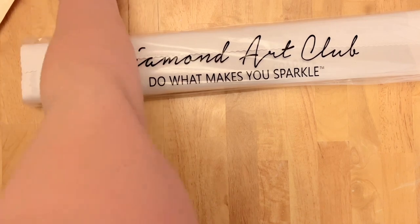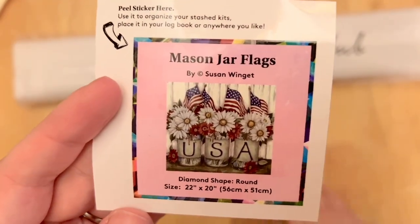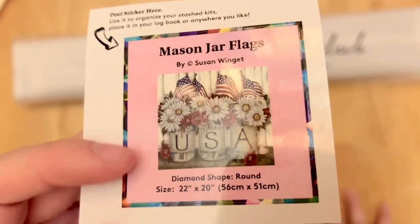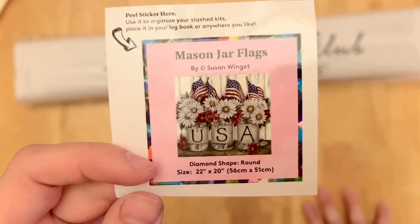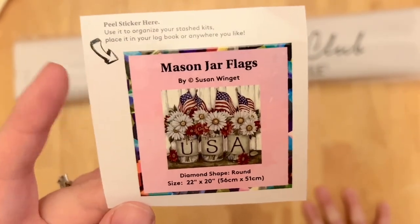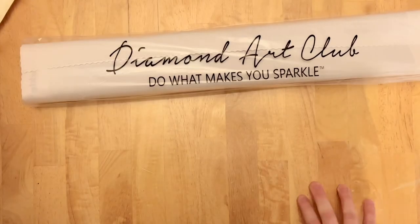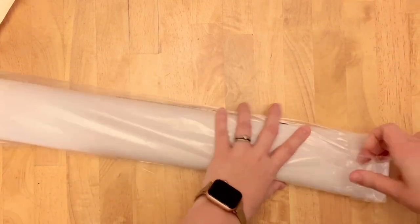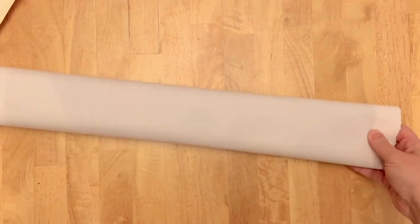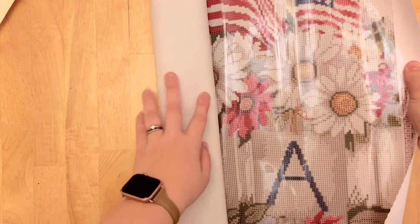There's also a little sticker included — I like to use it in my paper logbook since it has the original artwork and all the kit info. Some people put it on the box to sort through their satchel more easily, and I've seen people make minders out of them too. The rest of the kit contents come in the branded dust cover plastic bag, including the super soft Diamond Art Club canvas.